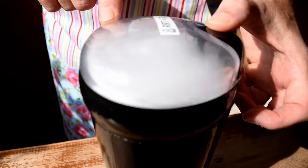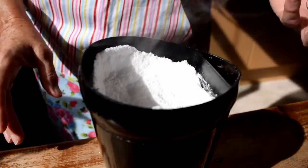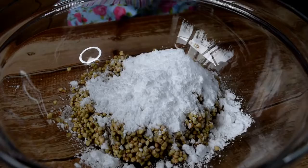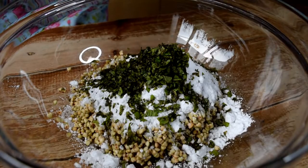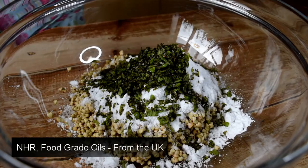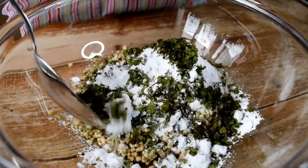Put your erythritol in a grinder and give it a whiz. It turns into a very fine powder so take your lid off carefully. After rinsing and draining the buckwheat, add your erythritol, your chopped mint, and 10 to 15 drops of peppermint essential oil. I'm using top quality organic food grade oil from NHR oils in the UK, and stir well.